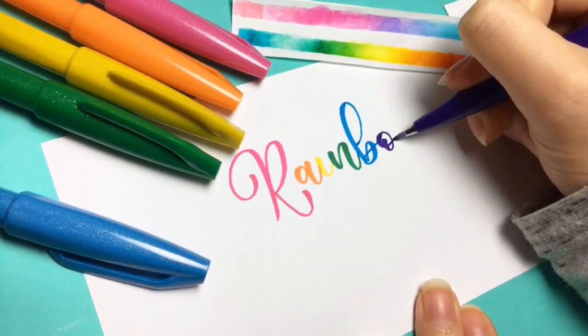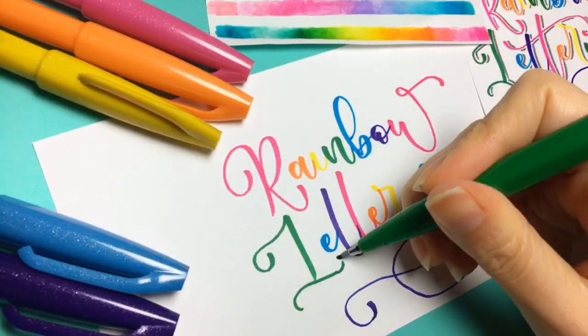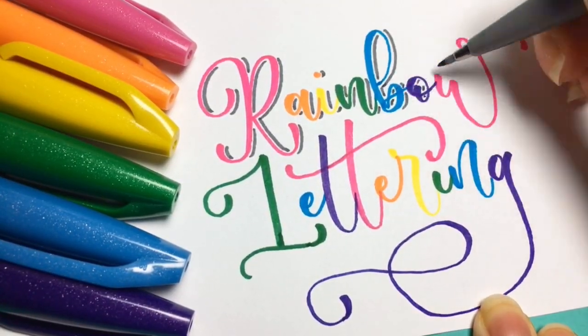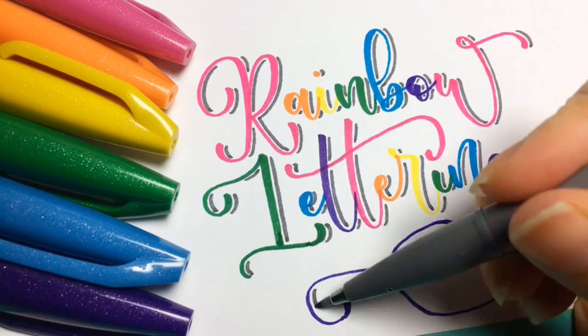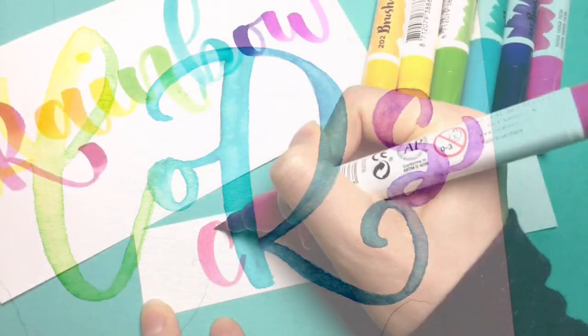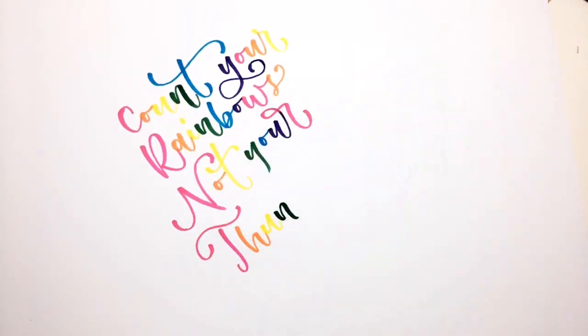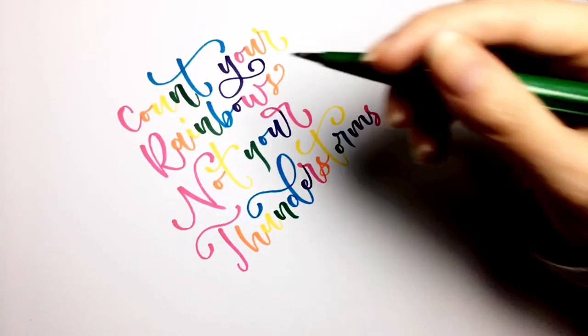Using a rainbow color palette is the perfect way to make your letters pop from the page. That's why now is the time to level up your lettering skills in this colorful course on rainbow lettering. I'll introduce you to several simple and fun techniques using water-based brush pens to add a whole lot of color to your hand lettering artwork.